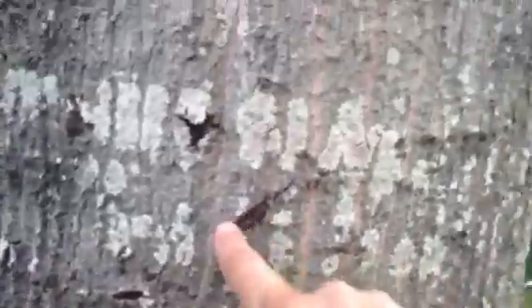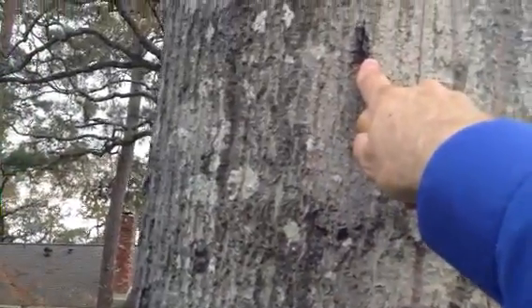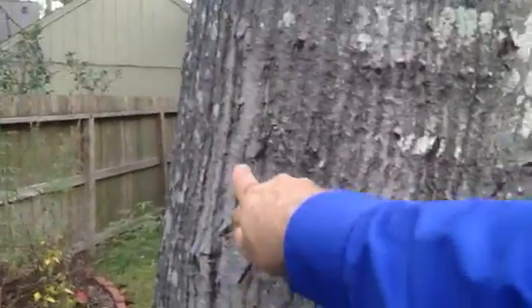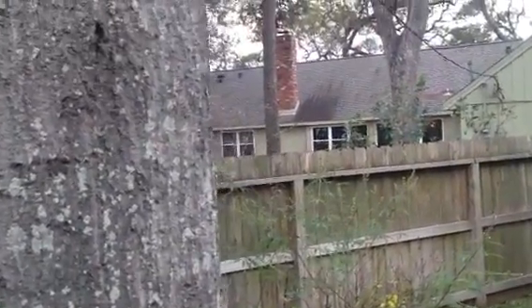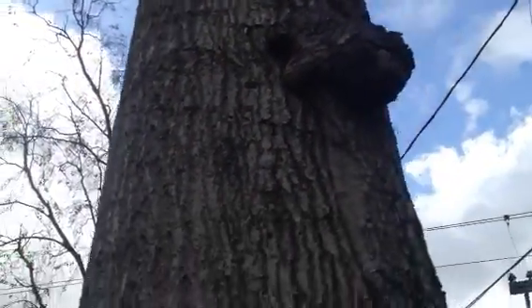There is one Phytophthora bleeding canker here. There are numerous spike wounds — the line clearance crews used spikes to work this tree. That's bad. I don't know that it has any immediate implications to structure. And there is pre-existing hardware right there — I need to note that too.